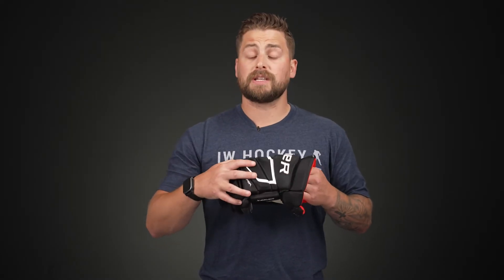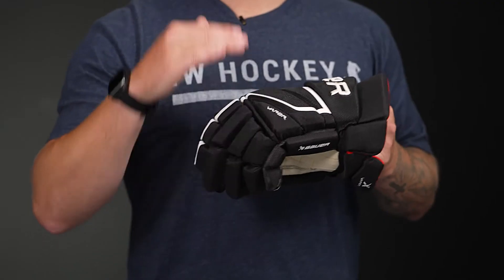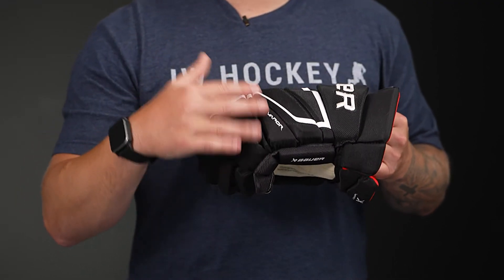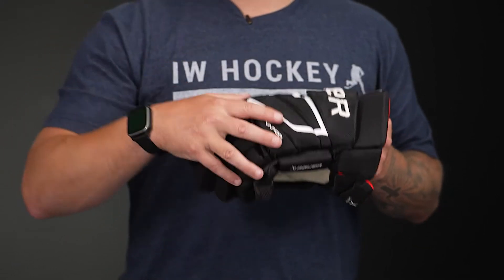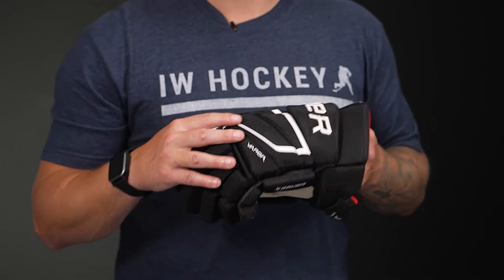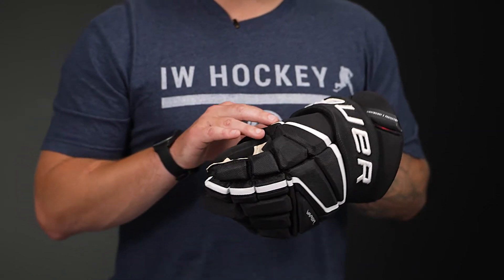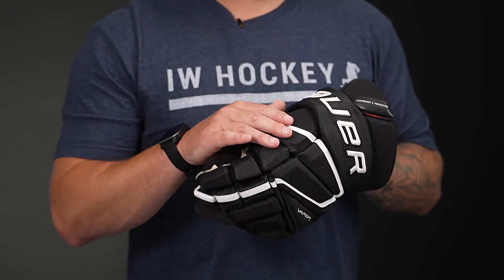In the backhand, we're seeing a dual density foam construction as well with plastic inserts on top, but that high density foam is their Hyperlite HD Foam. So this is an upgrade in protection — it's a premium material from Bauer for great impact absorption, but it doesn't absorb water either. So it's going to maintain a feather light design all game long. You have that dual density foam construction like the fingers and the plastic inserts on the finger block.